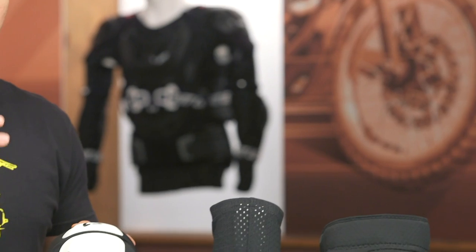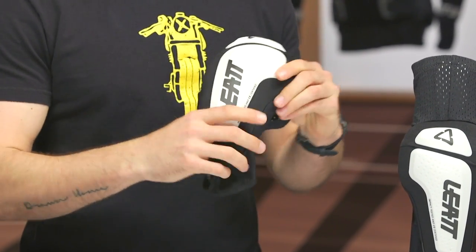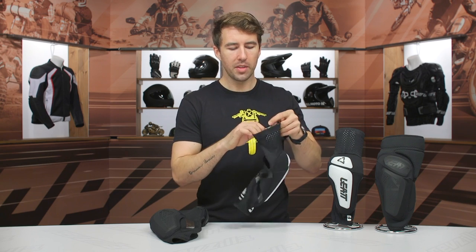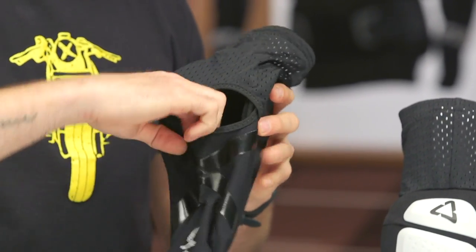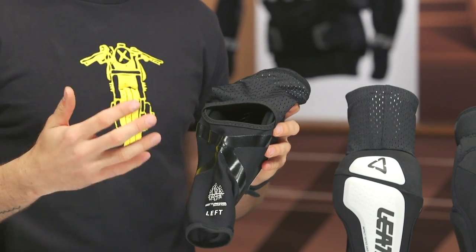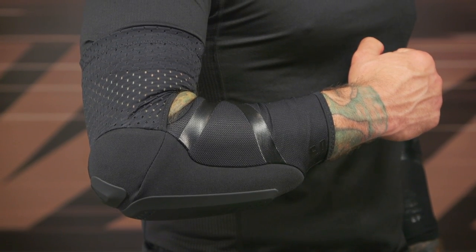Let's talk about the elbow guard. Hard TPU exterior is going to help with that initial impact, and then you've got CE Level 1 armor incorporated as well. It's very comfortable — you can see how well that's going to articulate and move with the body. There's polyester stretch material with a bit of silicone on the inside to help it stay in place. As we work our way down, you can see this sublimated X graphic. This helps prevent overstretching, because over time this material can wear out a bit as you use it. That sublimated X graphic restricts that, and that's the kind of subtle detail that not a lot of manufacturers are giving you — which is why Liat continues to be one of the leaders when it comes to overall protection.